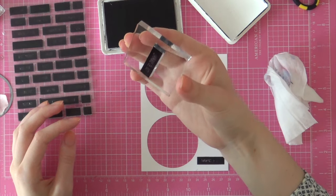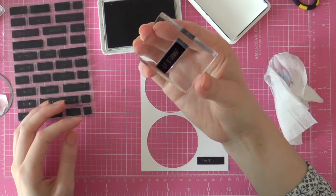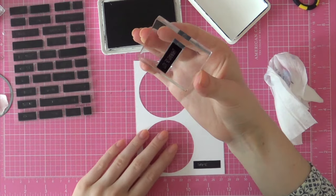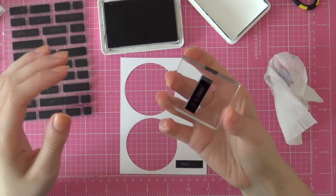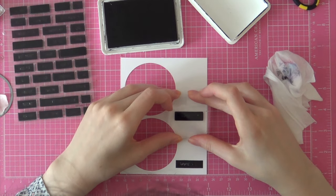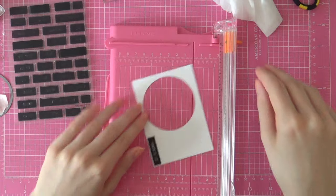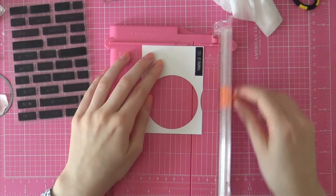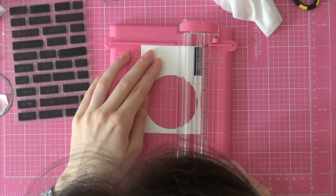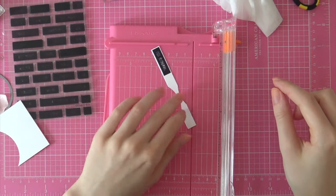I'm going to stamp a sentiment from the Basic Labels stamp set from The Ton with some Noir ink — this is just a true black dye ink. I'm stamping that greeting onto some white cardstock and trimming it down with my Fiskars Sure Cut, making sure to leave a white edge around this greeting just for some extra interest.